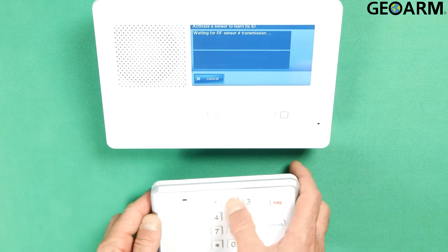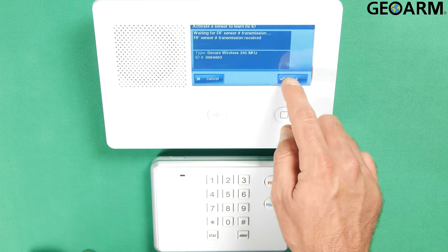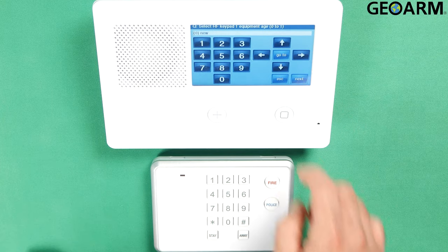Then you want to go ahead and hit Shift and then Learn so that we can learn the keypad in. You can press any button you like on this thing and it'll learn it in. I'm just going to go ahead and hit the number one. Then hit Okay to confirm it. Confirm that that serial number is correct and then hit the down arrow.